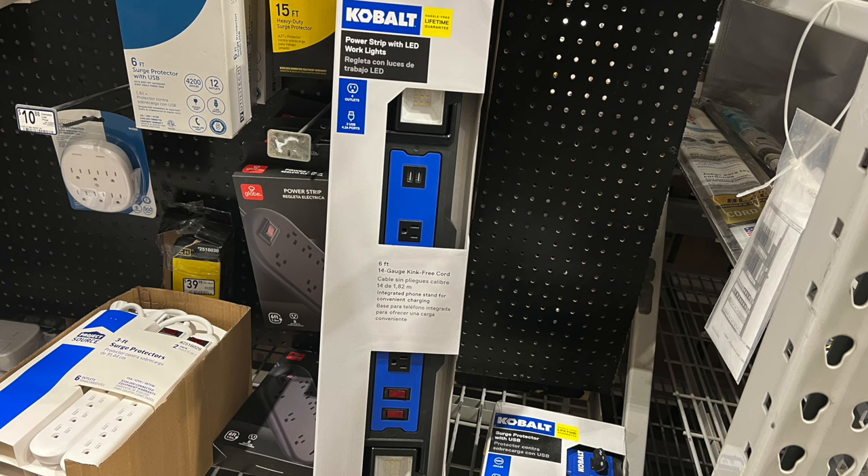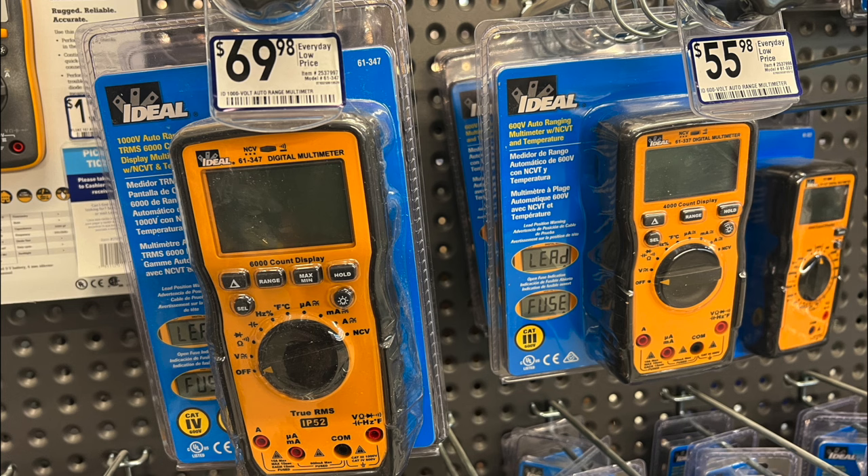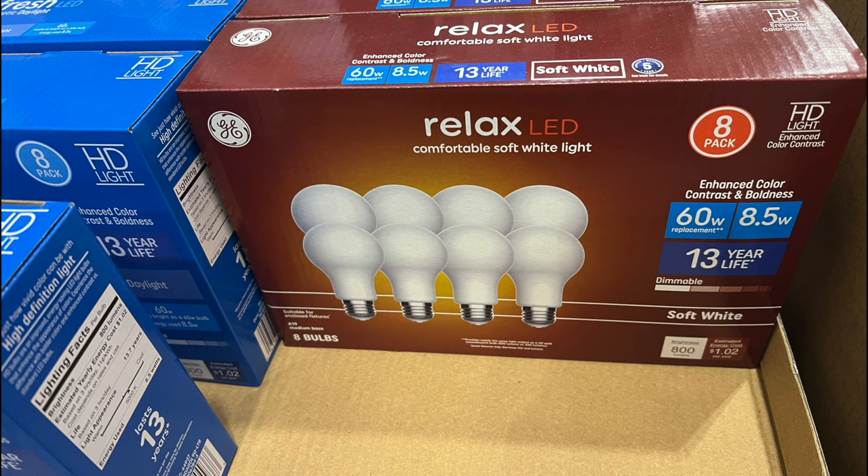Here we've got some multimeters — tracking down electrical problems, it's always good to have a multimeter so you can figure out what's going on. And here are some LED bulbs — changing your house over from incandescent to LED is a great way to save a lot of money on your electricity bill.